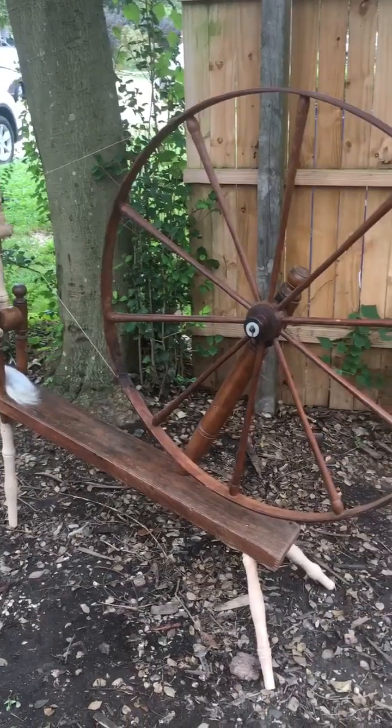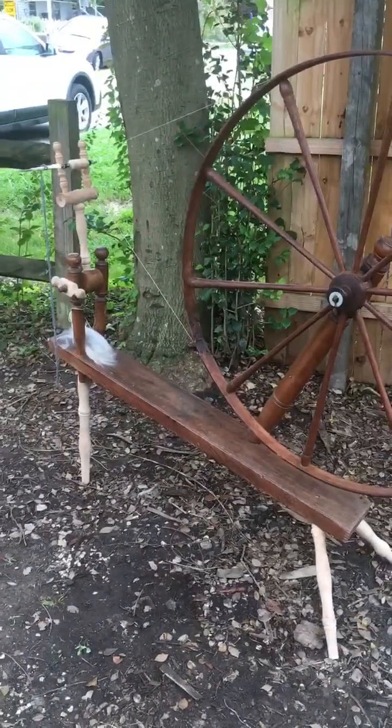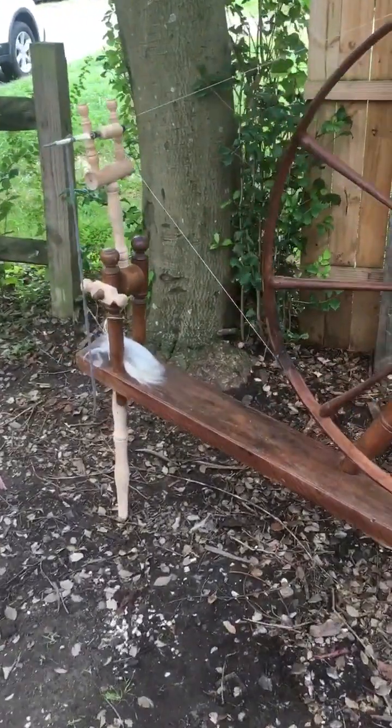Hey, this is Melissa, and I'm out here doing a driveway session in the COVID era with Kelly and her great wheel.